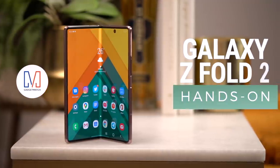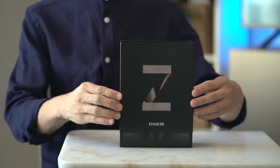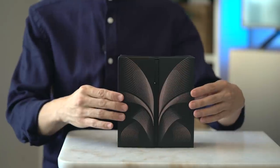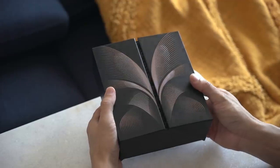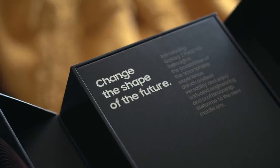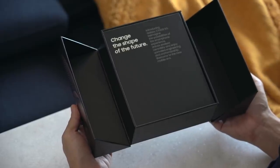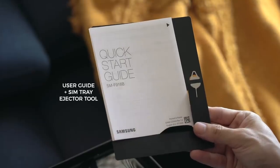Fancy phone, fancy packaging. You start by sliding this cover off and peeling both sides apart as if they were doors that swung open. Inside, a card that says 'Change the Shape of the Future.' Let me know what you guys think — is the Fold 2 the future of phones? Leave me a message in the comments below. Next up is a box with the user guide and SIM ejector tool.